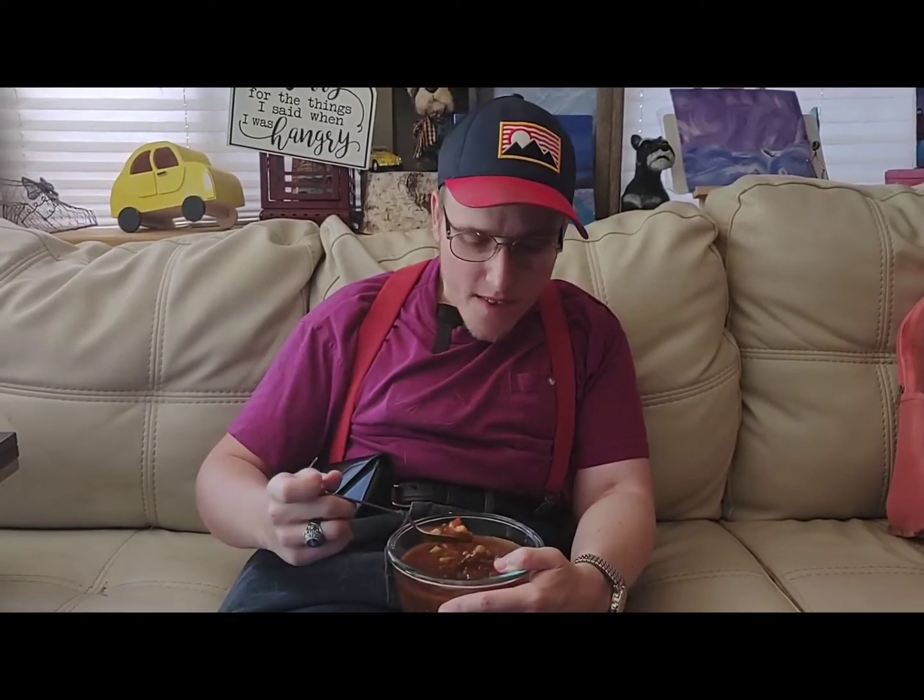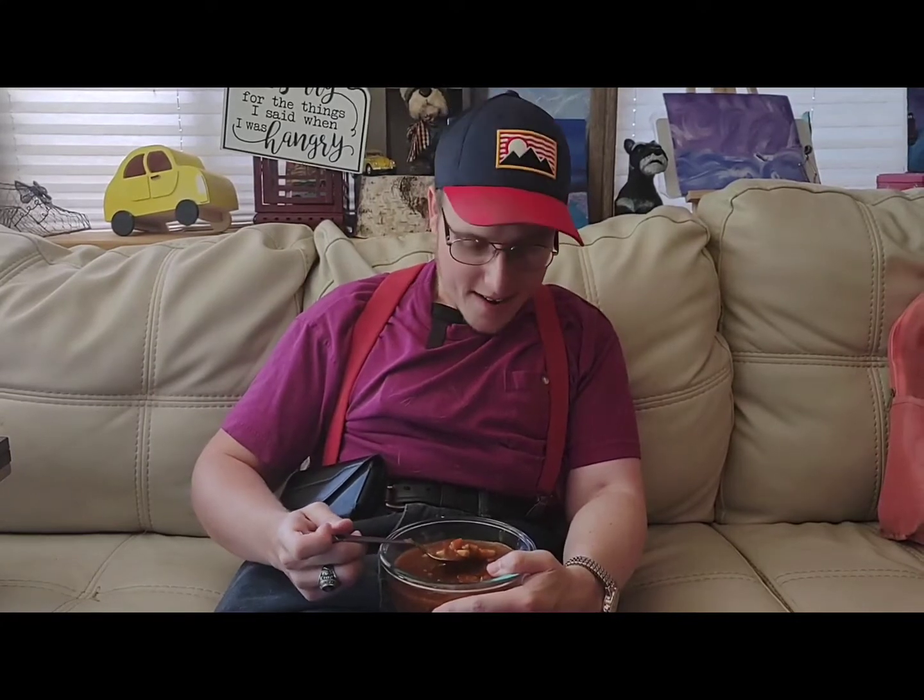It's got a really good beef stew flavor and it's creamy, and it is really good. On a scale of 1 to 10, it's definitely a 10, guys.